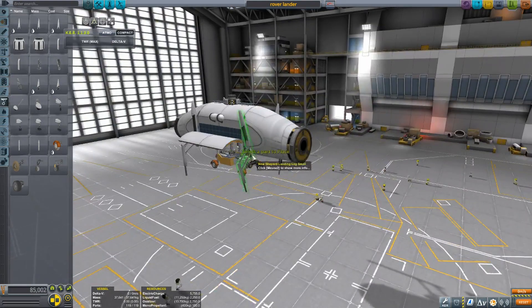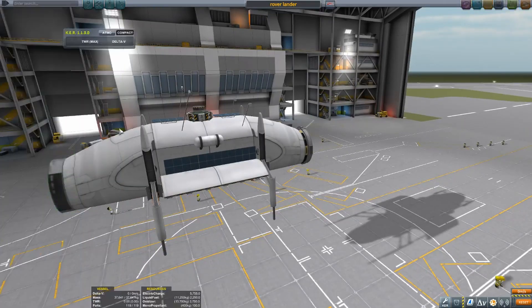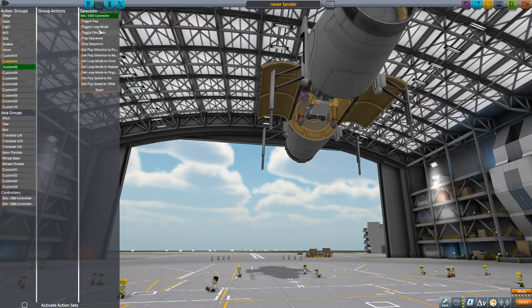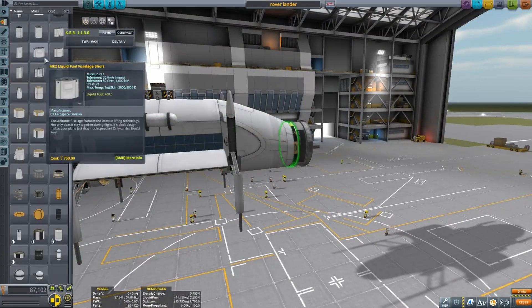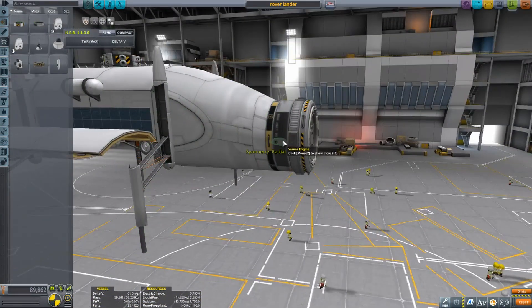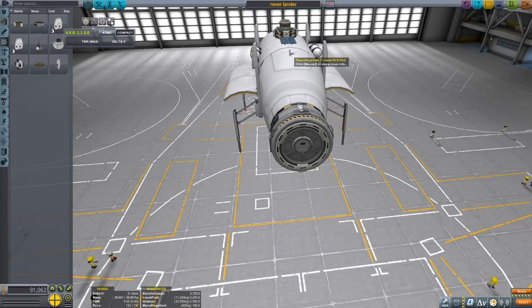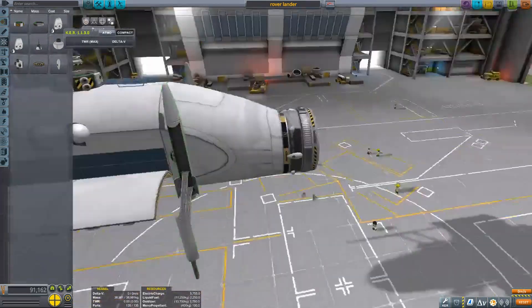I used the modded legs from the Reusability Expansion pack. These legs are a replica of Blue Origin's New Shepard rocket — the first rocket they have that lands on legs, similar to SpaceX. As far as I know, Blue Origin has only done suborbital flights so far, but they are planning to send people further out.